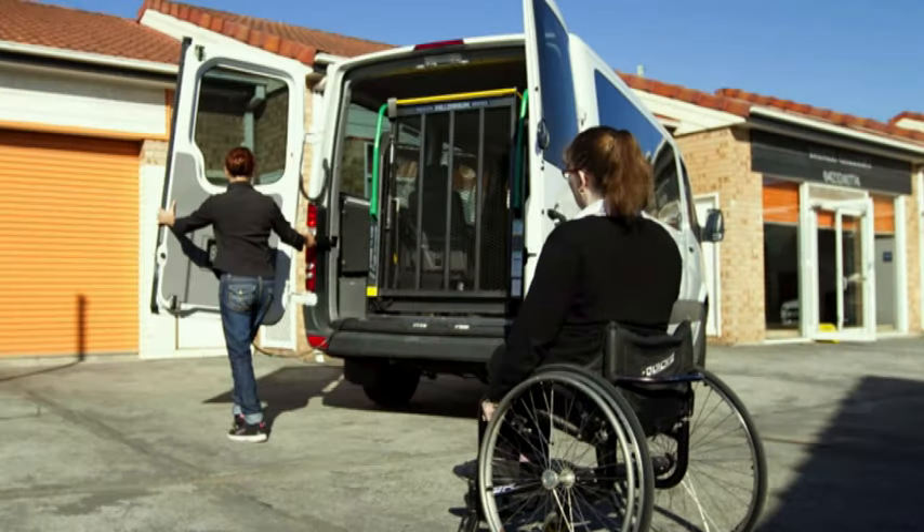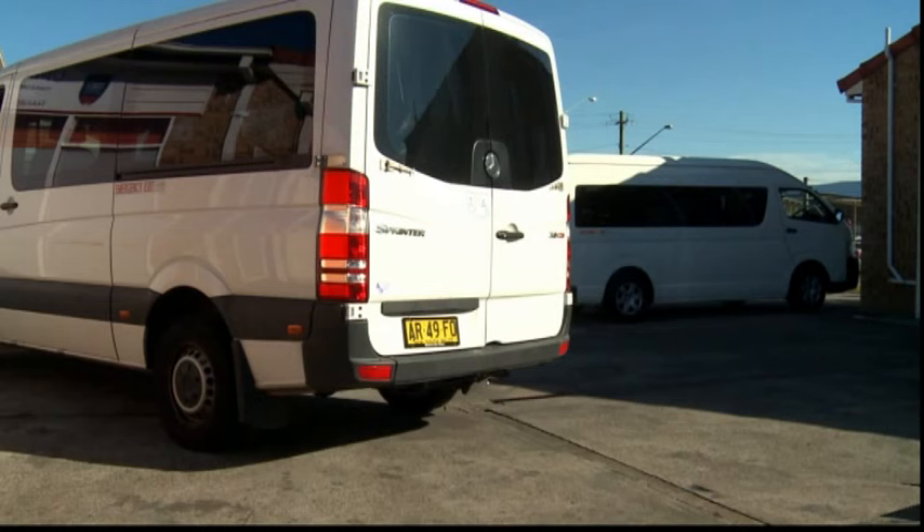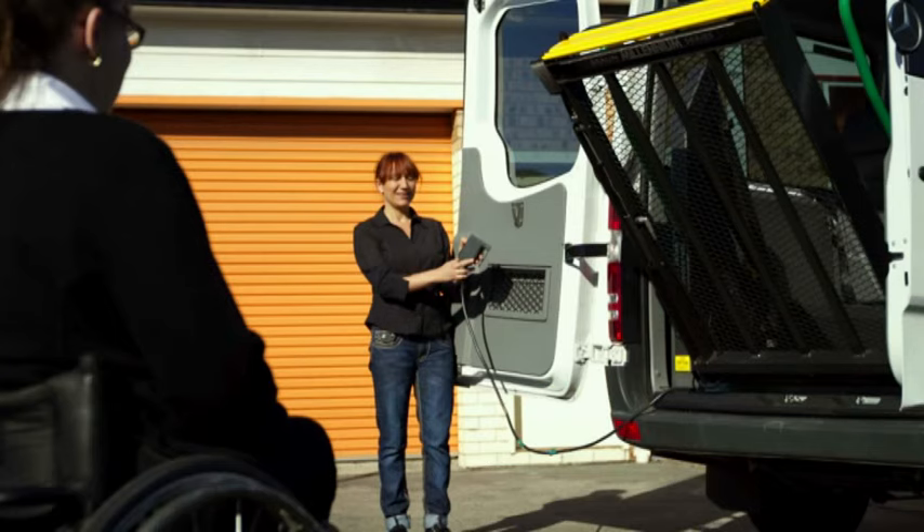Let's look at the steps involved when safely using a vehicle hoist. Firstly, make sure that the vehicle is parked on a flat surface, with adequate room behind to open the hoist and manoeuvre the wheelchairs, and do not park where passing traffic may be hazardous.